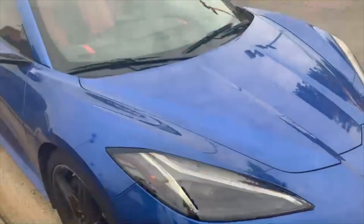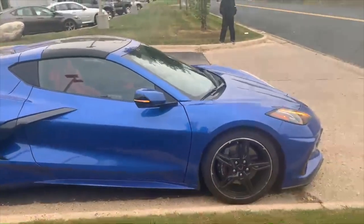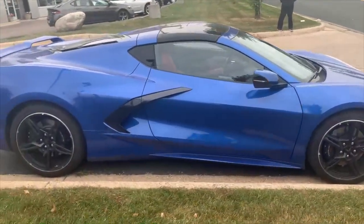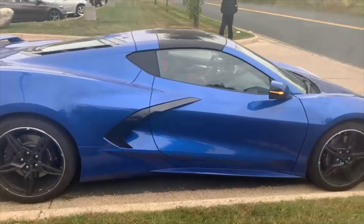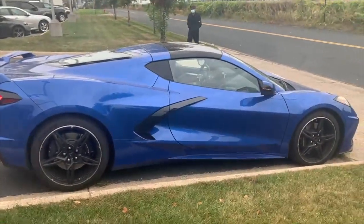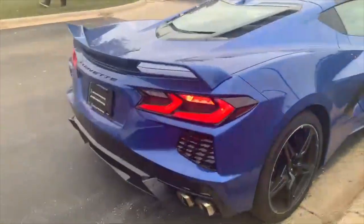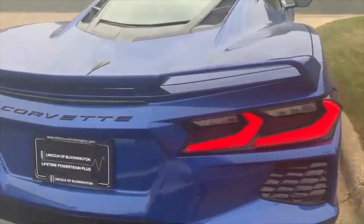Coming to the engine of the Corvette is a 6.2 liter V8 with 495 horsepower and 470 pound-feet of torque. The gas mileage is 15 city, 27 highway. Unlike any past Corvettes, the hood of the C8 Corvette is actually in the back. That's one of the ways you can tell that this is a C8 Corvette, which is really cool.